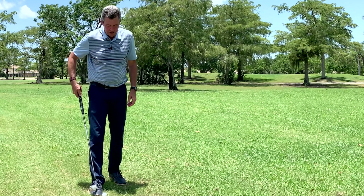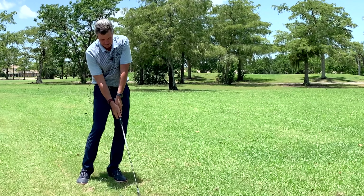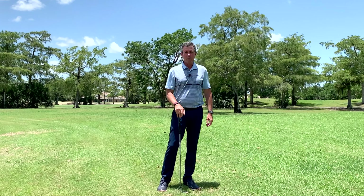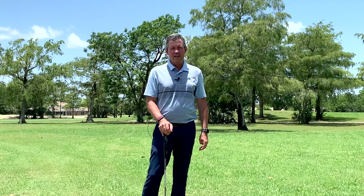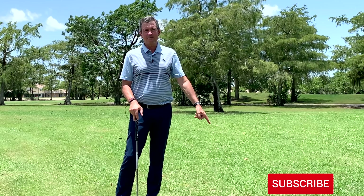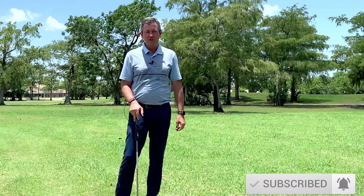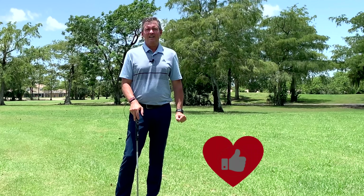Another perfect golf shot. Working today on impact and talking about how you can improve your impact position very quickly. If you saw my recent videos on YouTube, the most recent video showed you the impact position of the greatest players to ever play the game, and also showed you how to set up closer to your impact position. Today I'm talking about how to quickly improve your impact of the golf ball, which is obviously the most important part of any swing.